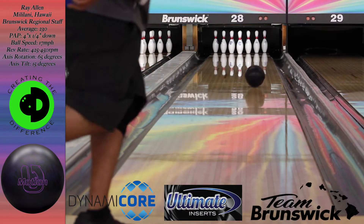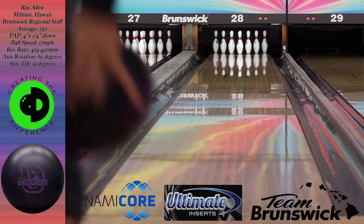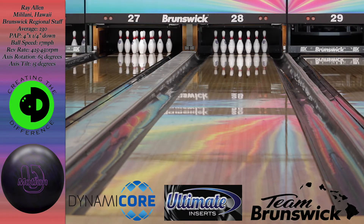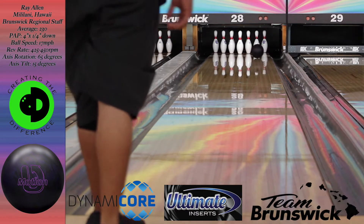First impressions — this ball is super smooth. I threw the TrueMotion and to me it was really early; it hooked a lot but didn't do much on the back end. It was just really early and smooth. For me, the U-Motion has way more control than the TrueMotion did.